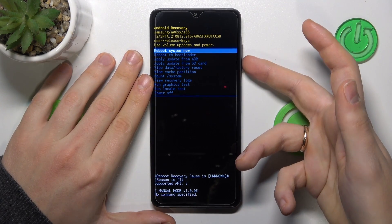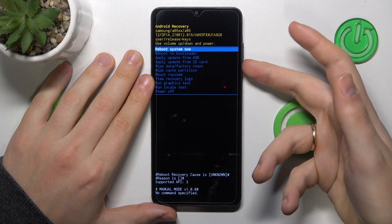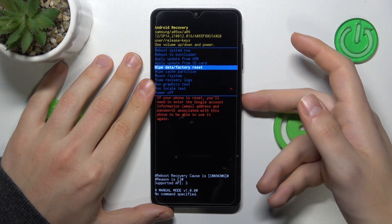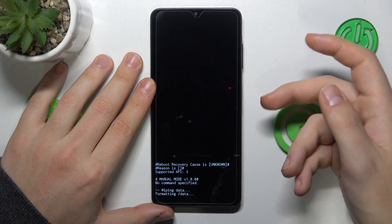In recovery mode, use the volume rocker to navigate and the power key to confirm or select. Scroll down and select the 'Wipe data / Factory reset' option, then press the power button. Then select 'Factory data reset' and press the power button again to confirm.